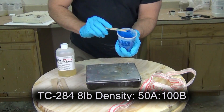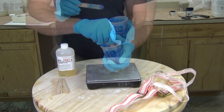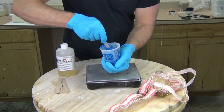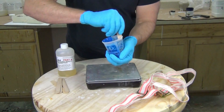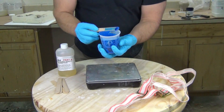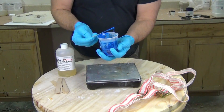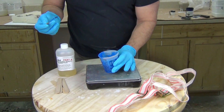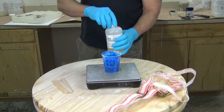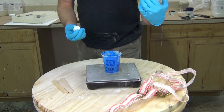I've mixed in a little bit of the blue polypig color. The polypig is compatible with all of our polyurethanes, and I cannot stress enough — it is very important to always use compatible pigments for whatever formula you're working with. You'll notice we're adding that to the part B. The reason for that is the part B of polyurethanes is typically the least sensitive to moisture contamination. So we're adding it to that first before we add the part A, because as soon as we add that part A and stir it in, that reaction begins.